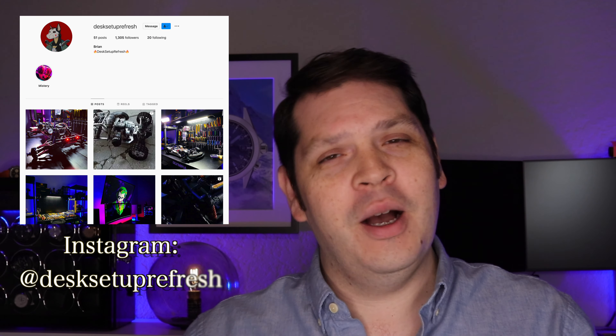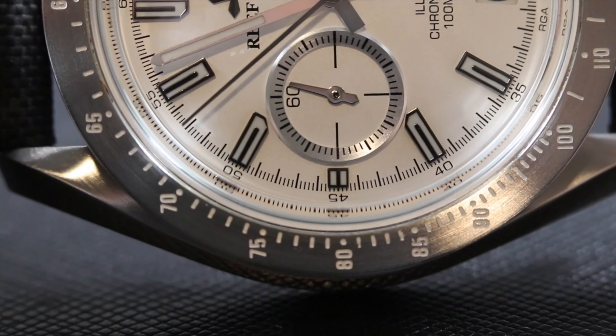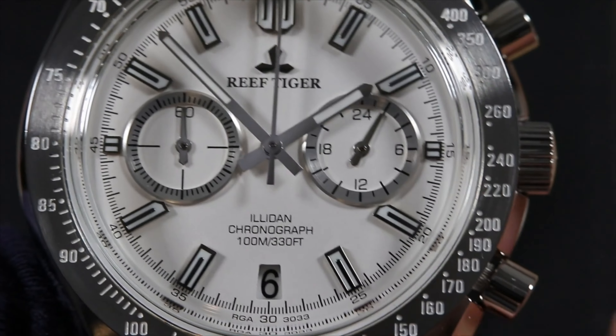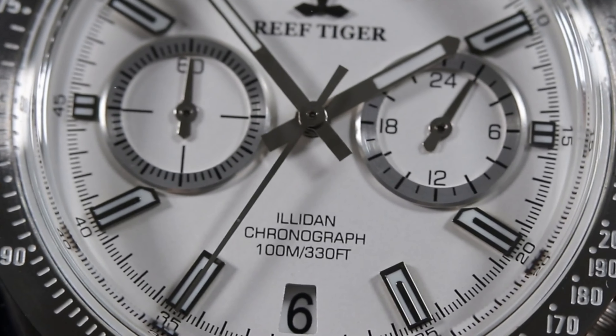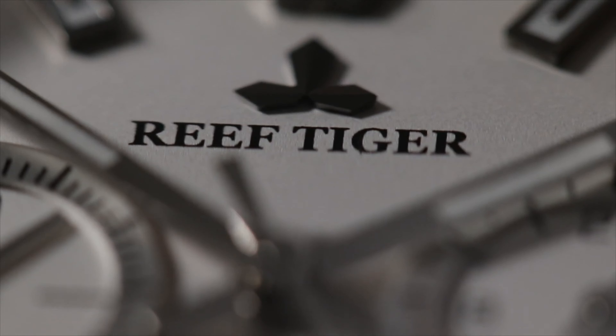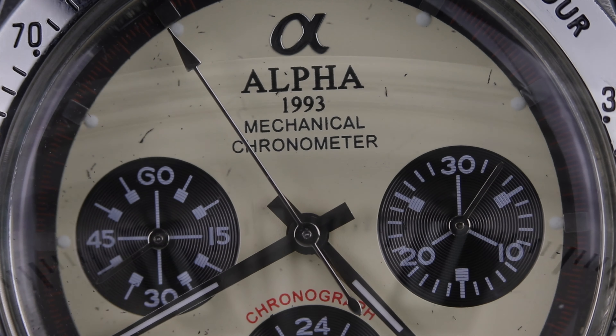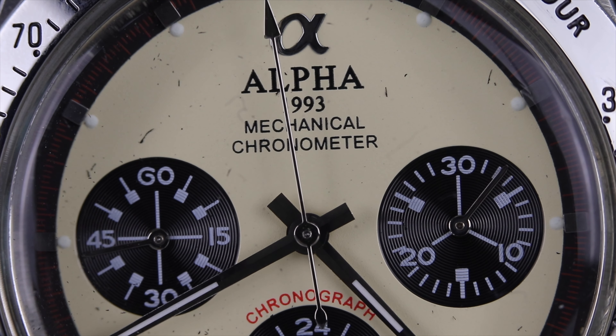How did I get the Alpha Daytona homage? It actually has a really cool story. It's from a fellow YouTuber Brian Tromp, good friend of mine, all the way out in Aruba. He saw my review on the Reef Tiger RGA 3033 — it's an homage of the Omega Speedmaster — and he said, 'I love the look of that watch. Would you be up for doing a trade for the Daytona?' And I said absolutely. So we swapped watches and this one will stay in my collection forever.